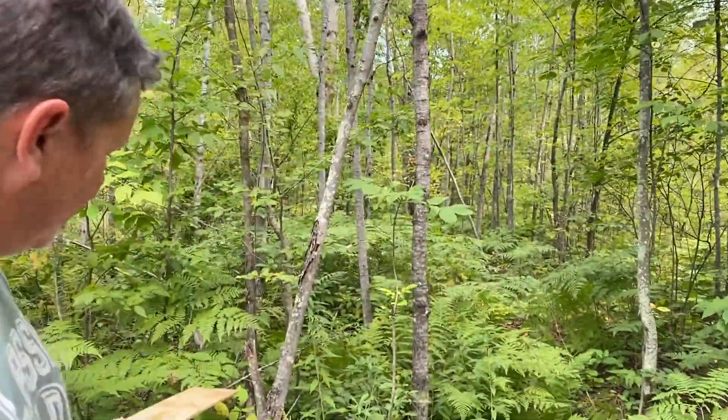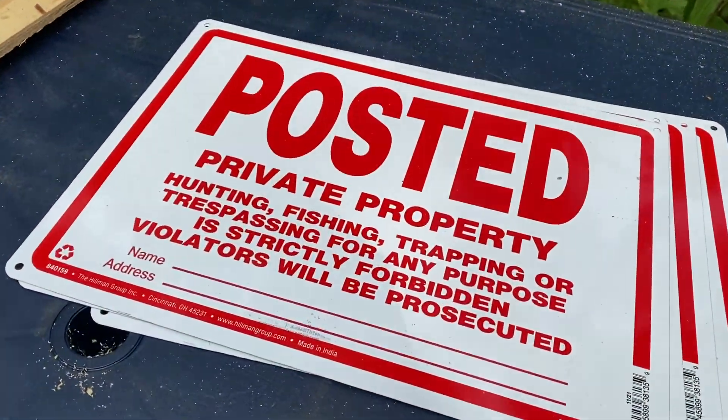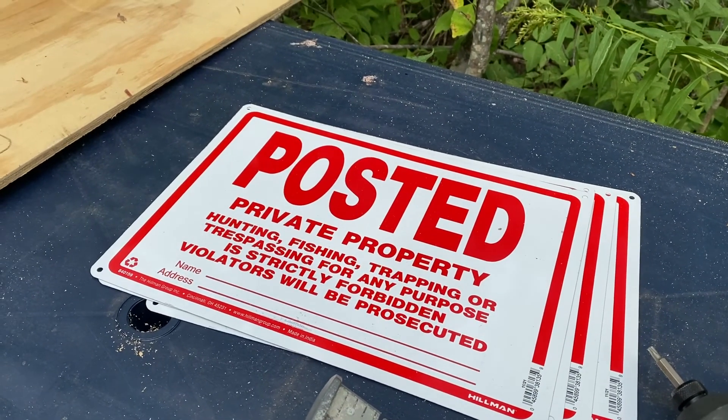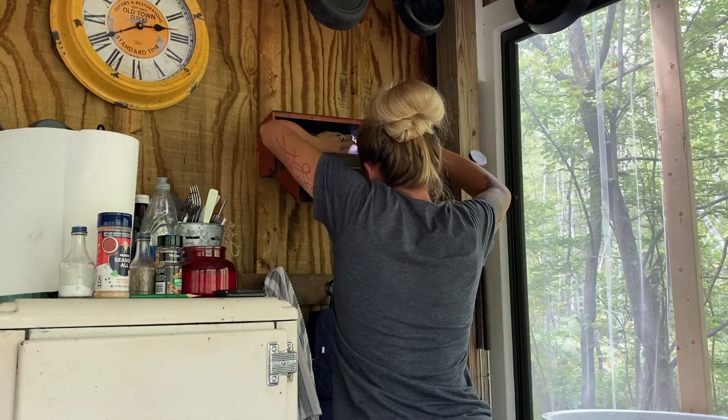It was a little disturbing. So somebody obviously was taking a nice smoke break walk in the middle of the forest, in the middle of private property. I'm going to set these out and then right underneath them I'm going to set booby traps. Maybe just post no smoking. Please don't burn down my forest.